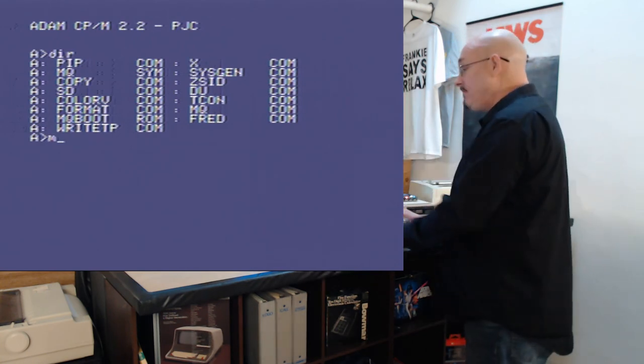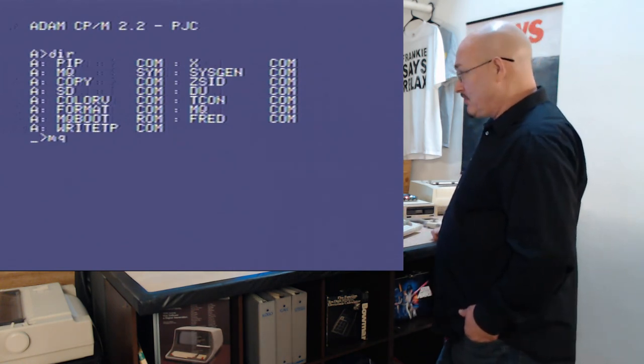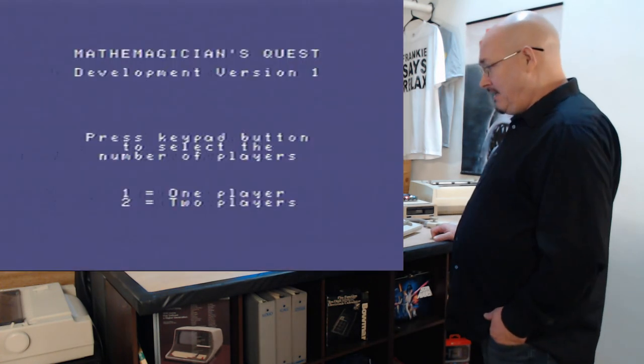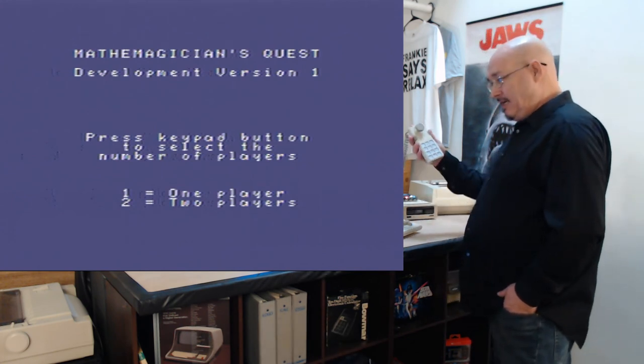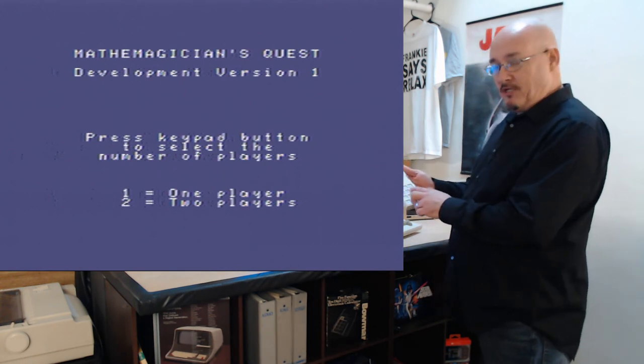I'm going to start MathQuest, or Mathematician's Quest — I believe that's what it says on the title screen. Actually, it says Math Magician's Quest, Development Version 1. It uses the keypad because it's a ColecoVision game, and you need an overlay to know what you're doing.